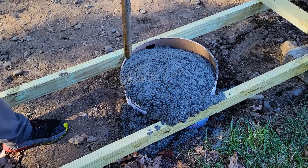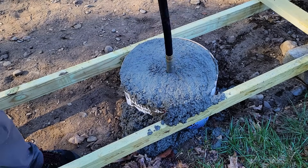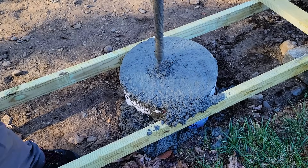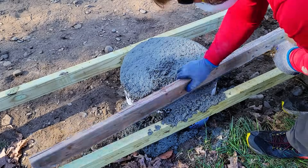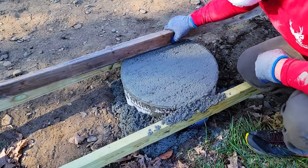The tool I'm using here is called a concrete vibrator and I'll link to it in the description below. It's my first time using a concrete vibrator and it's working great to remove those entrapped air bubbles and help make the concrete stronger.